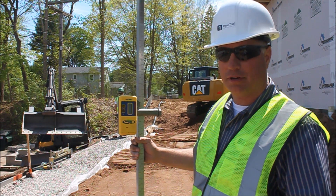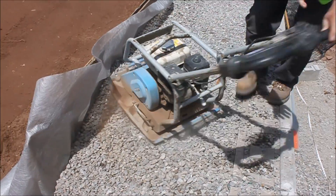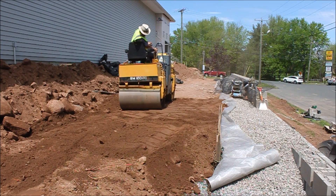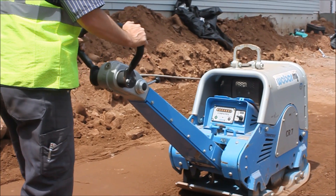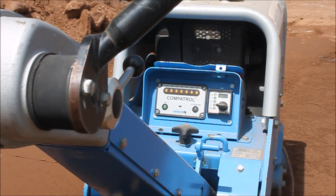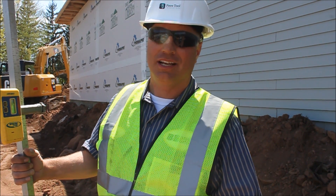Also use the proper compaction equipment. This wall is going to be holding up a drive-through for a fast food chain, so it's crucial that we get it compacted properly. Per NCMA guidelines, we don't want to get heavy equipment within three feet of the wall, so we're using a lighter compactor up against the wall — our CF3. On the outside we brought in our Bomag roller, which has tremendous compaction force. We're also using our Weber CR7 with the compaction control lights that light up — a tremendous product that gives you assurance you're getting the proper compaction. A lot of product is being installed in a short time, and properly, with the right tools.